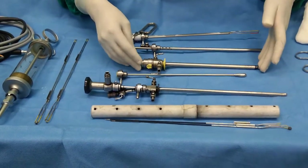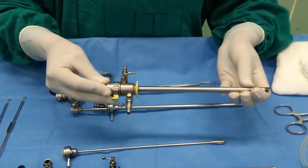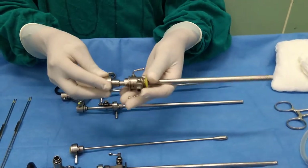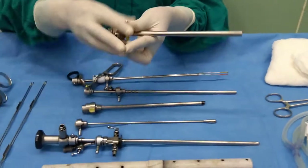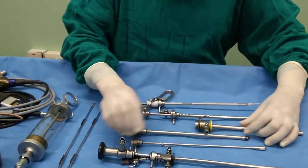Moving further towards the TURP procedure, this one is the resectoscope sheath. This sheath comes in two pieces — one is the outer sheath and this one is the inner sheath — and this is the obturator for this sheath.